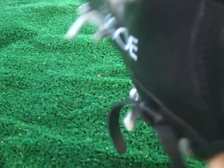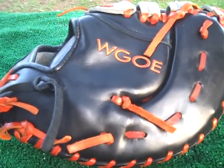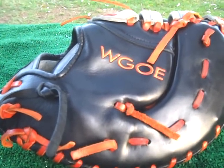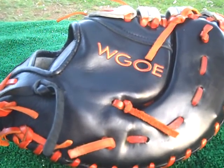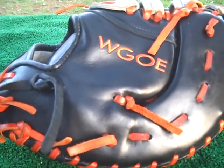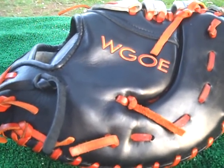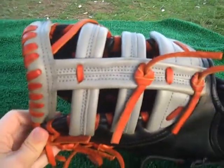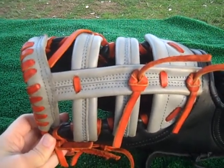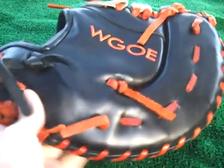That was one of our first baseman's mitts, also for a gentleman with the Los Angeles Dodgers organization. He needed both an outfield mitt and a first baseman's mitt, and he chose another 13-inch mitt similar in size to his outfield mitt. This one features a standard double bar single post web, which is very popular among first basemen. He went with a black and gray color scheme along with an orange lace combination, and also has the religious inscription on the side.